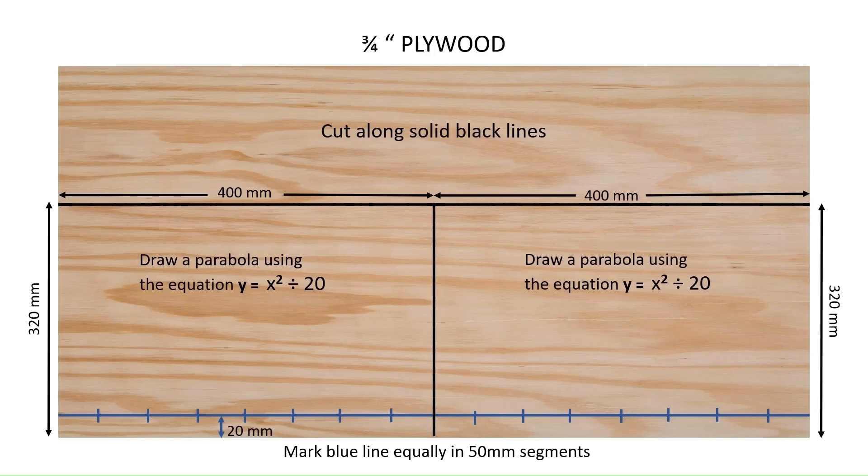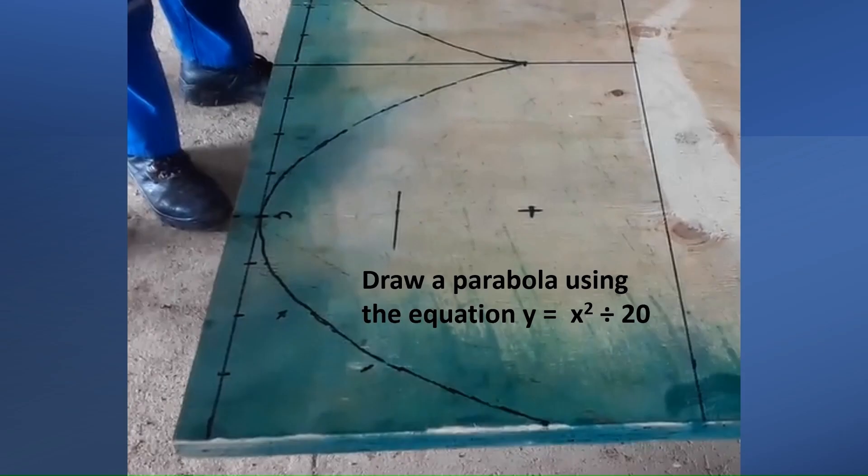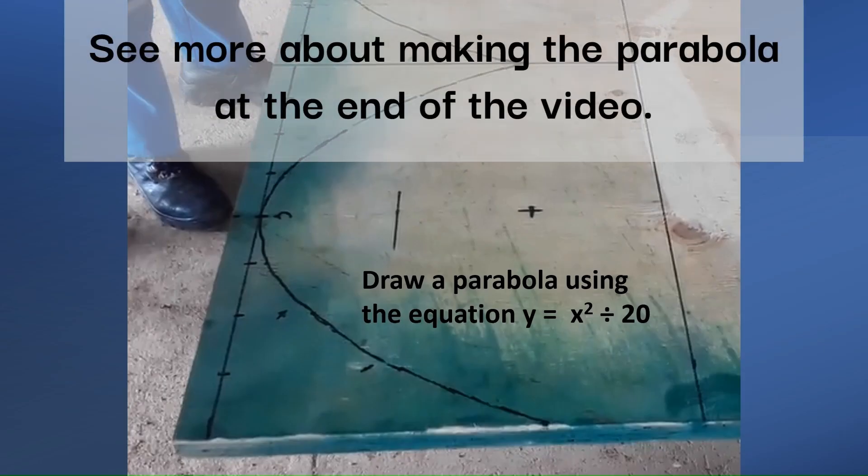What we're going to do is take short video clips of the stages of the assembly. We start with a sheet of 3 quarter inch plywood, 400 millimeters by 320 millimeters. Then we mark out a parabola with the equation y equals x squared divided by 20.